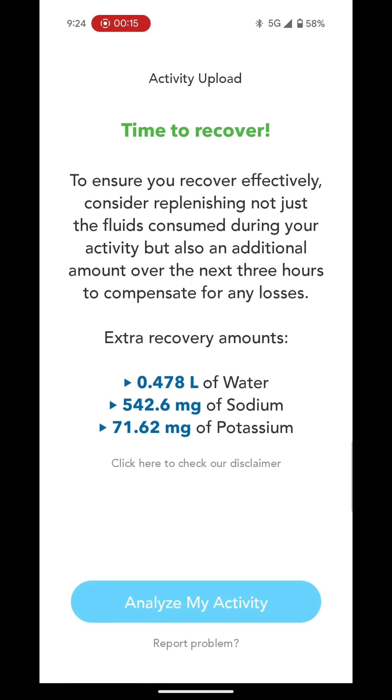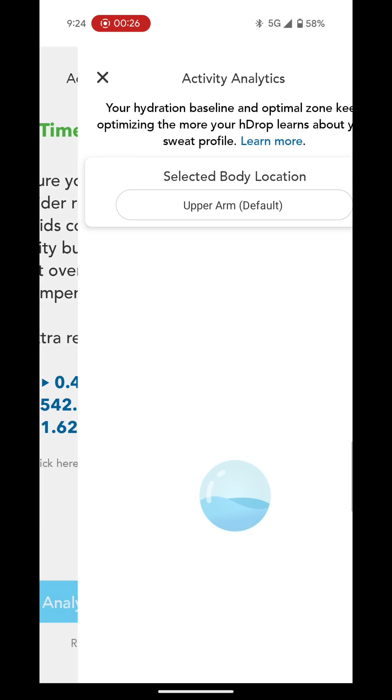First up, some recovery stats: 0.478 litres of water for recovery, 542 milligrams of sodium, and 71.62 milligrams of potassium to recover properly.